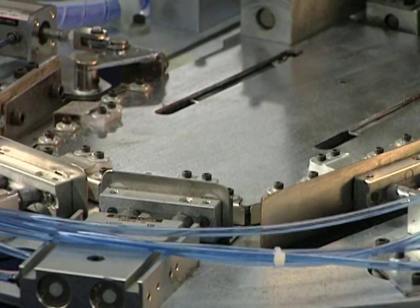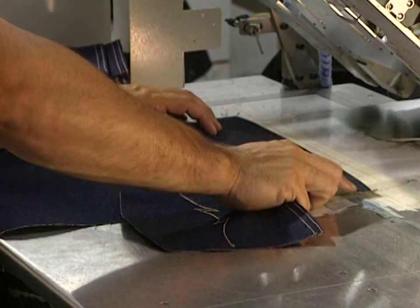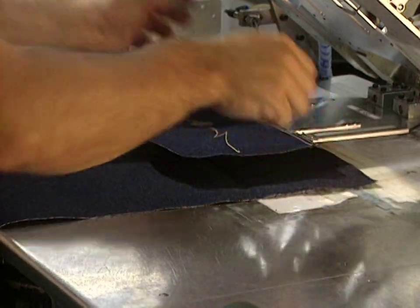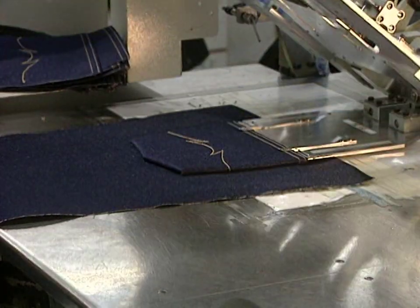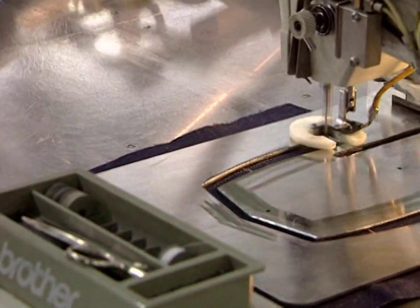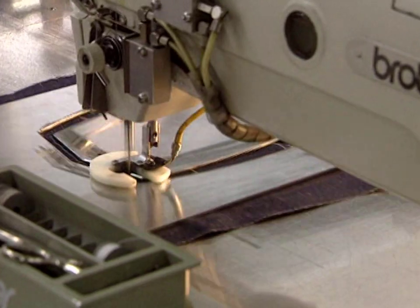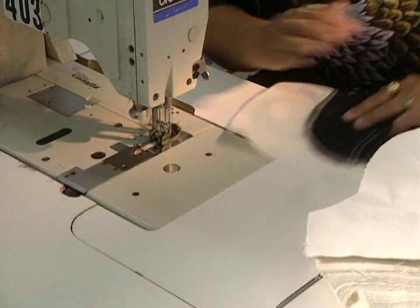This pocket robot will simultaneously fold, press, and sew a pocket. This machine allows for the installation of 75 pockets in 60 minutes. The pocket is now sewn into place.